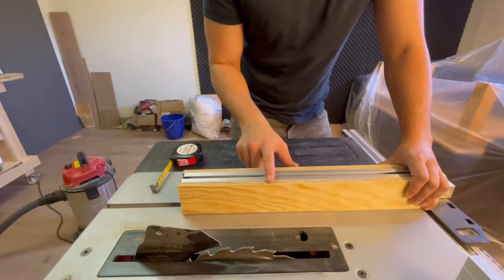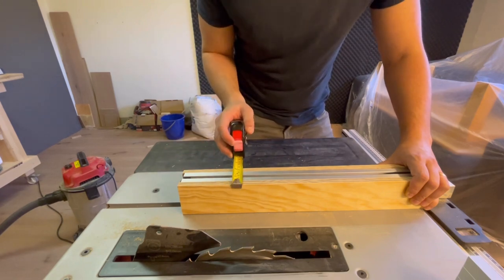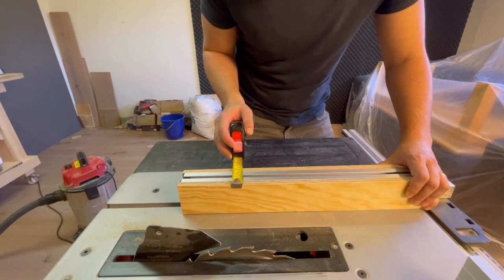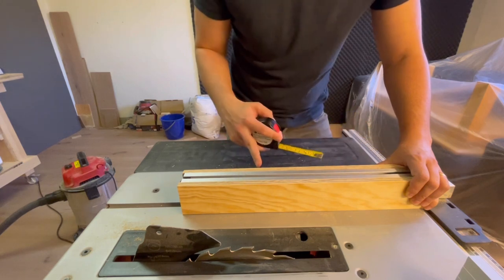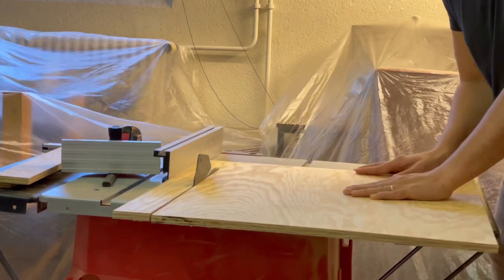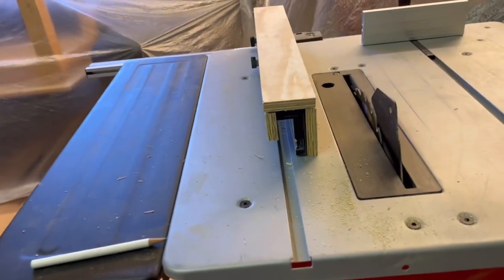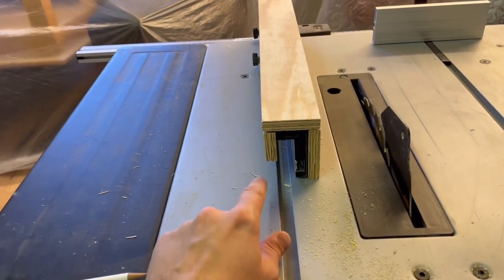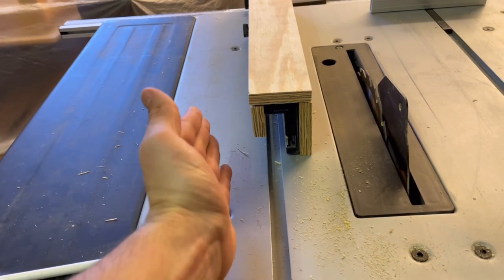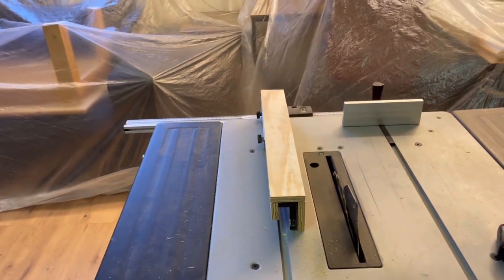Now that you've got both sides done, connect them with the top piece. I measured across and that's five and a half centimeters or about two and a quarter inches. We'll cut that piece and connect it all together. As you can see, it's kind of like creating a box around your rip fence. If yours is perfectly square, it would come all the way down to the bottom.